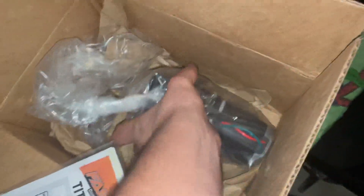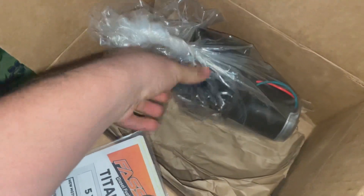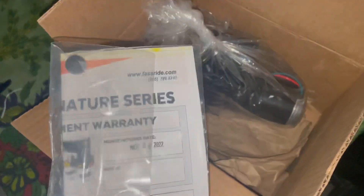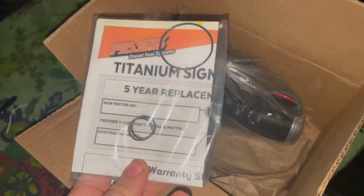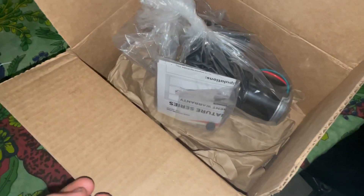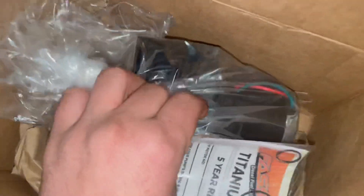Here we got our brand new lift pump motor. I ended up just going with the same one that's on the truck — it's just a FASS 95 — but mine's pretty tired and pretty old, so figured we'd just replace it. Pretty sure the one on the truck right now is like six or seven years old, so it makes sense it's done its time.